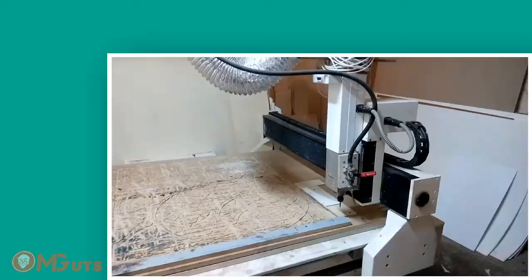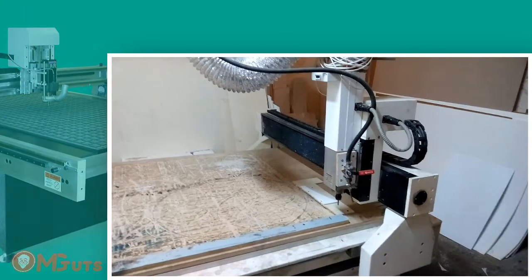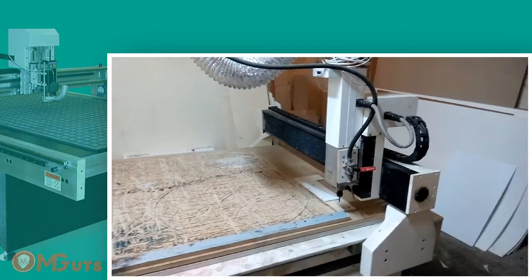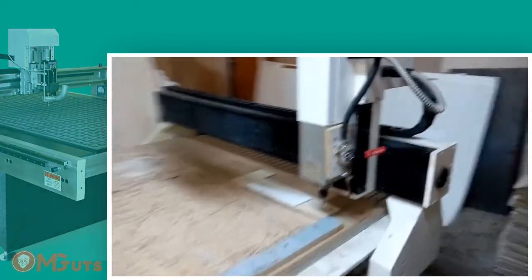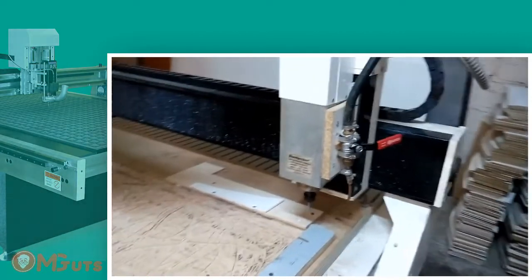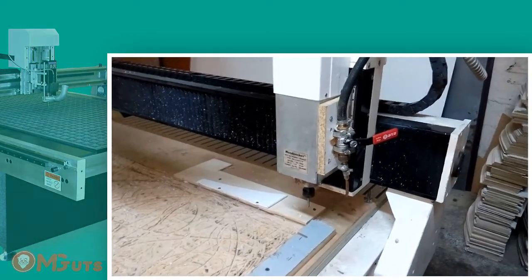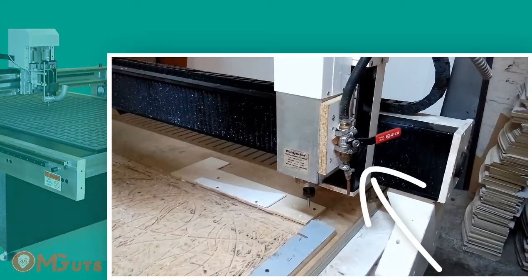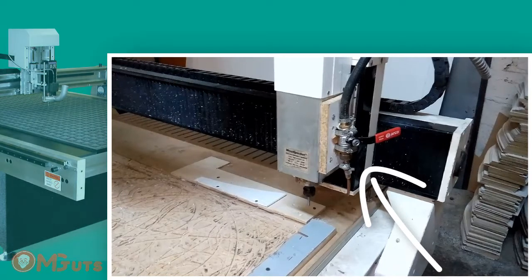Your CNC is already installed and connected to the electricity, and now you'll want to start work with it. Here I'm using a Chinese CNC from Woodpecker company. This is the basic CNC machine and as you can see we made some modifications on it. In this CNC there is no cooling system and that's why we connected to the machine head holes with air from compressors that cool it and at the same time clean the cut spaces from shavings.